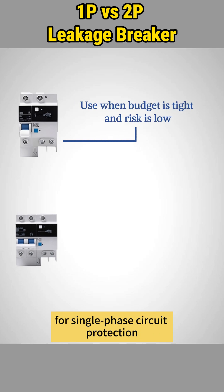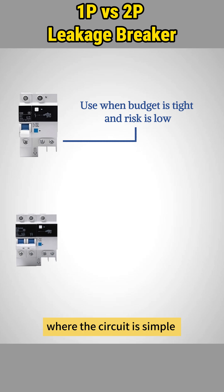One pole leakage breakers are suitable for single phase circuit protection in household and general commercial applications, where the circuit is simple and budget is limited.